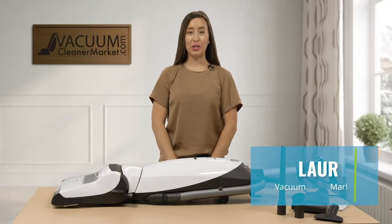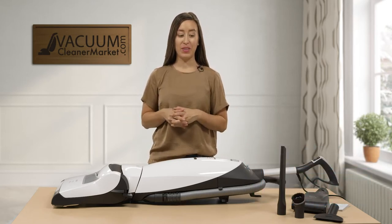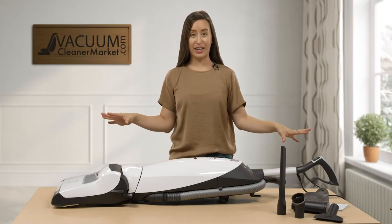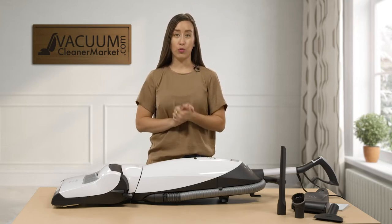Hi there, I'm Lauren with Vacuum Cleaner Market and this is the Miele Dynamic U1 Cat and Dog Upright Vacuum Cleaner. I know it's a little weird to see a vacuum, especially an upright vacuum, laying down like this, but I wanted to really showcase the features of this machine and what makes it really unique.